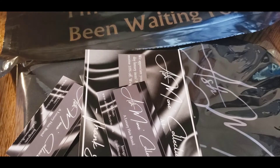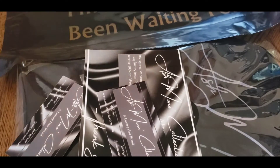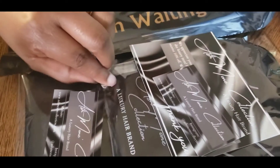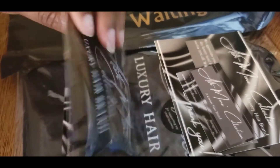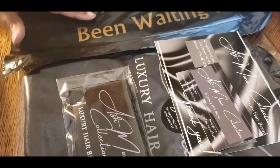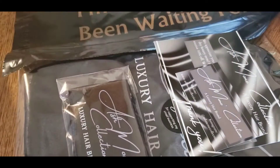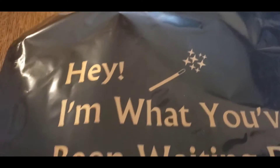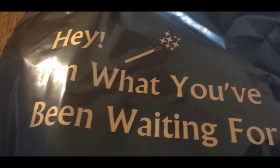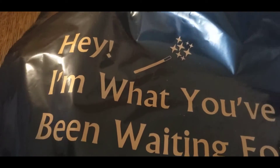I use a polymailer, and I already have a video showing you how I package up the edge wraps and these little plastic bags here — check that out. What we're going to do is go ahead and put all of these goodies in our polymailer here. These are from Amazon and it says, "I know what you've been waiting for" — I thought these were so cute.